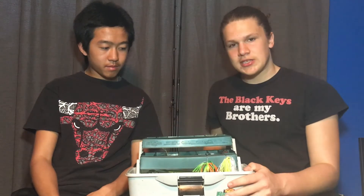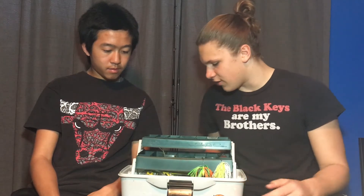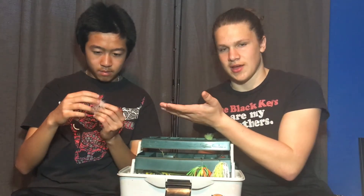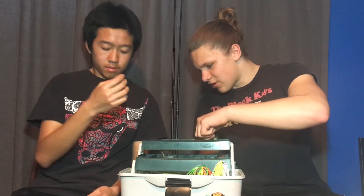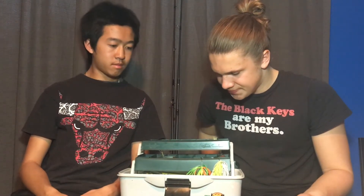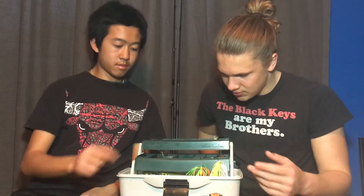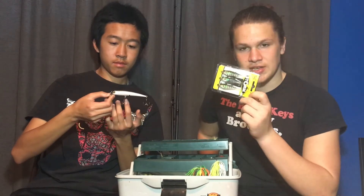Now opening up my tackle box. I've had it for a really long time — there's some stuff in here I don't even know why it's there, and some stuff I bought more recently. Basically to start off, I have some jigs, some crankbaits, a minnow, and some small swimbaits.